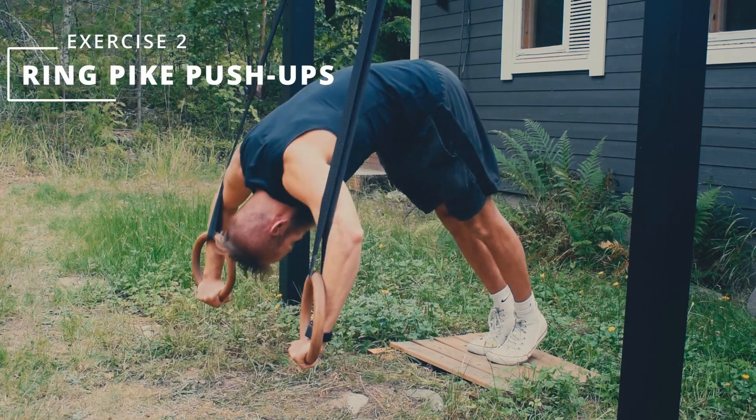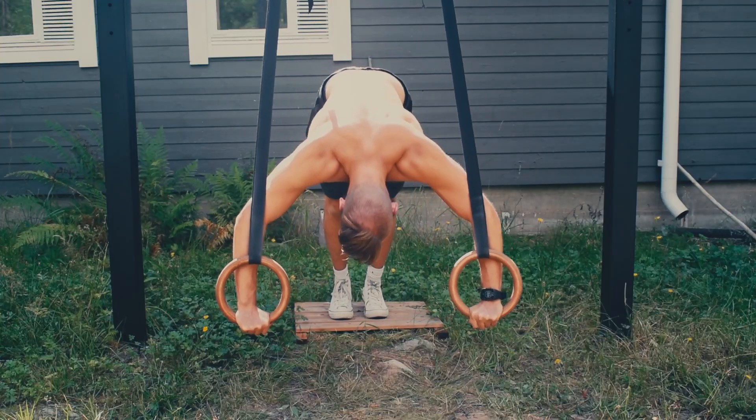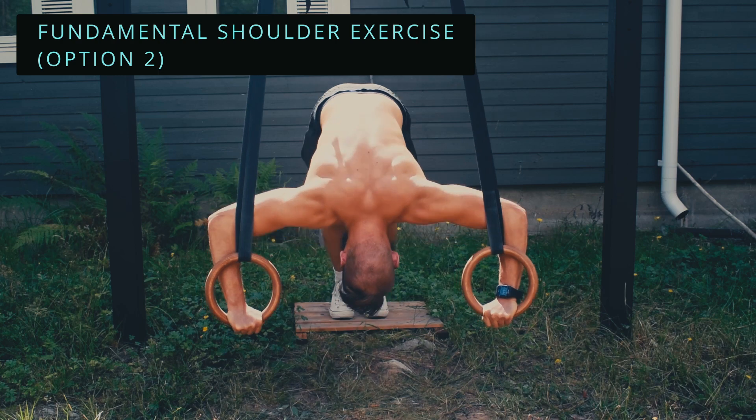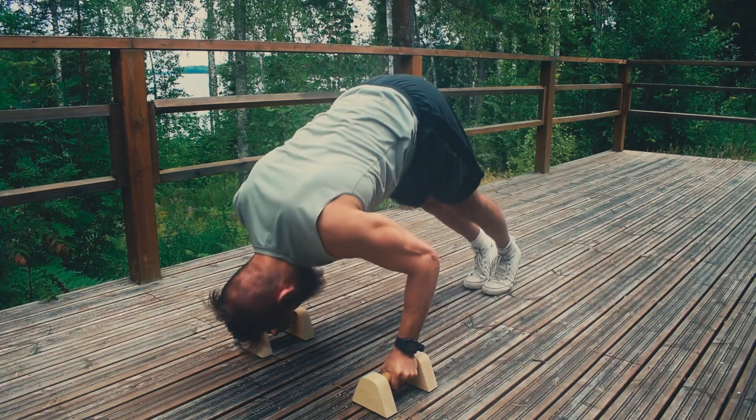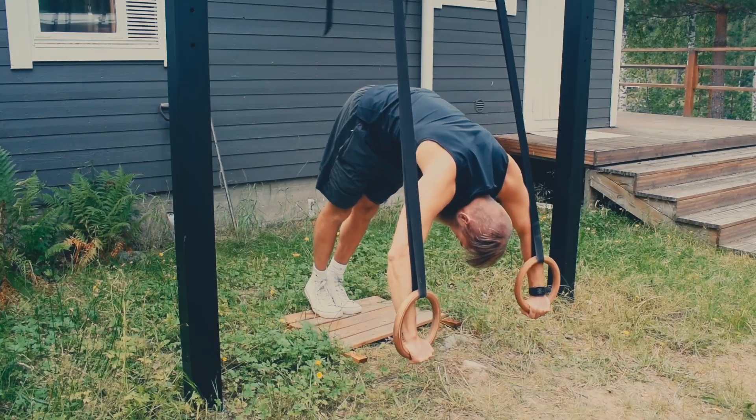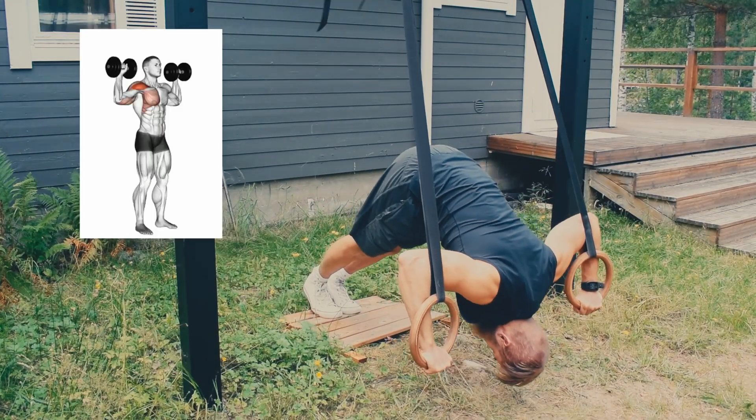The next one is ring pike push-ups, very similar to the previous one but performed on rings, so it's going to be a lot more unstable. The other difference is that in the regular pike push-up your hands are in front of your body, but in the ring pike push-up your hands are out to your sides — so it looks a lot like a dumbbell shoulder press.